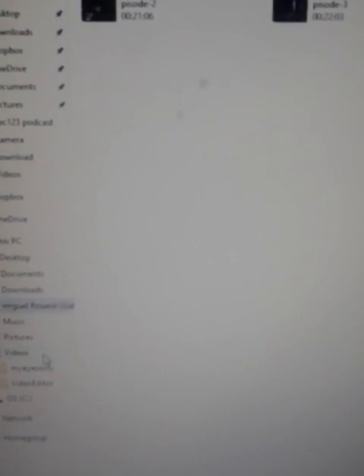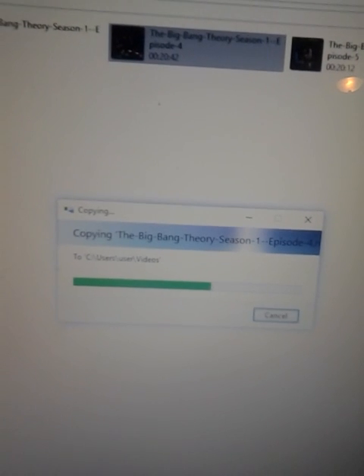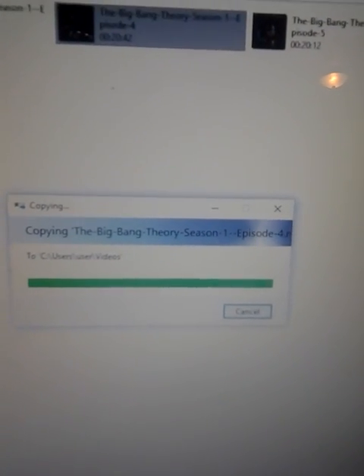And there we go — Big Bang Theory, Big Bang Theory. I forget what episodes I've already copied, so we'll just go with episode four. I'm going to copy it over into Videos. And now you can see it's copying. And it's done. That simple. Now it's on my laptop and I can watch it on my computer.